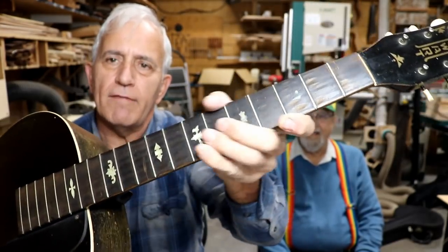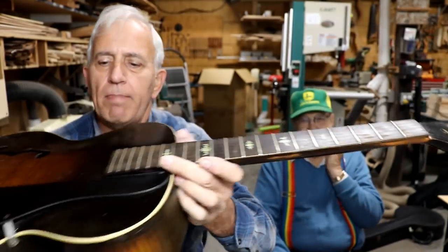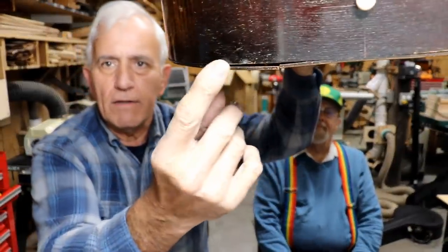The frets have been leveled and they're real square, and the ends are poking out, so it needs a lot of fret work yet. It's got a couple little cracks in it, like right in here. The back is coming loose back in here.